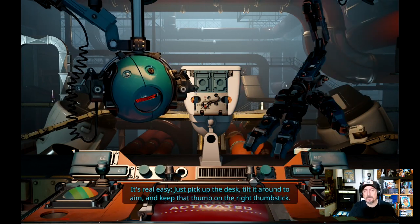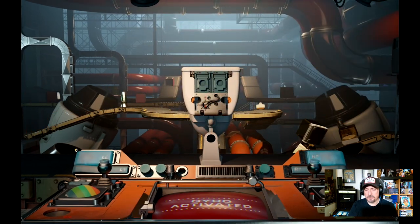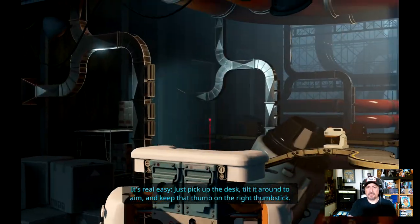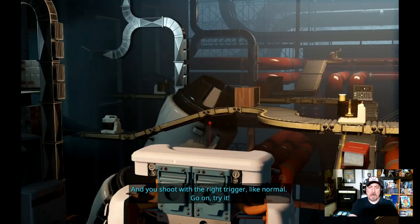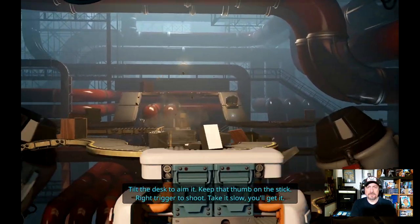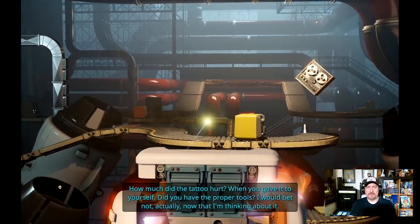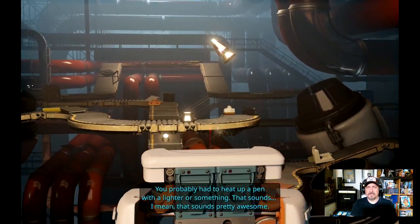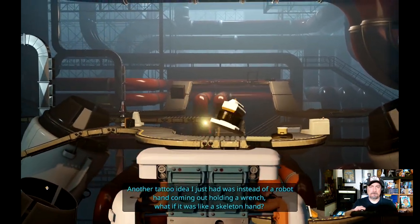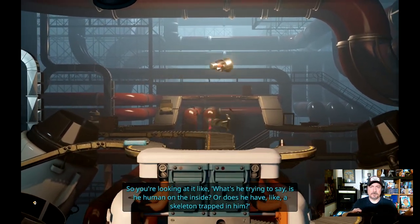'Here's where it's going to use the gyroscope — tilt it around to aim. Keep that thumb on the right thumbstick and shoot with the right trigger like normal.' Oh — so it has some kind of touch sensor in the right stick. 'It's real easy, just pick up the desk.' Yeah, look at that — you only have to touch it to make the gyroscope work. Because if I don't have my thumb here it doesn't do it, but if you just lay your thumb on it, it actually will. That's awesome — this is the way. So much more accurate. Nice, look at that — so smooth.